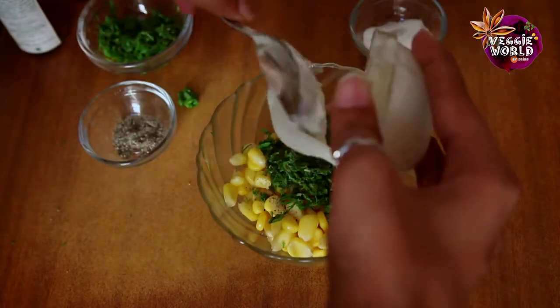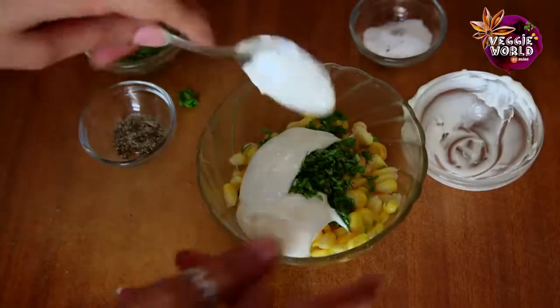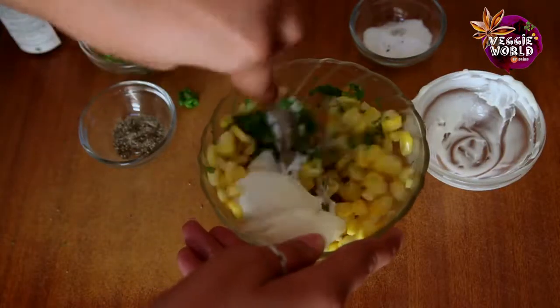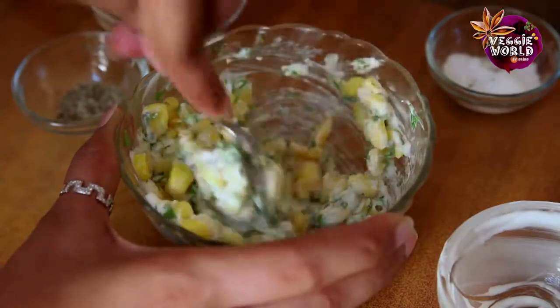And finally, we'll add the grated cheese. Just mix it till all the corn is coated well with the cheese.